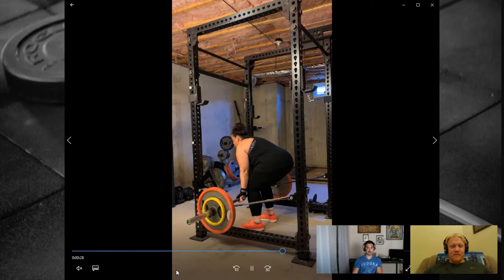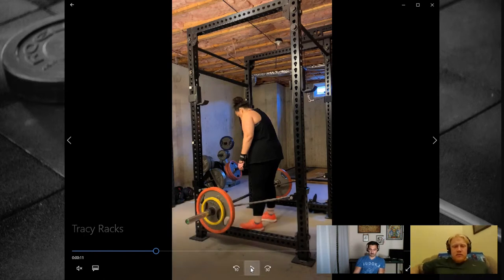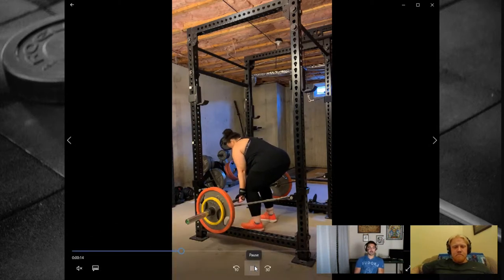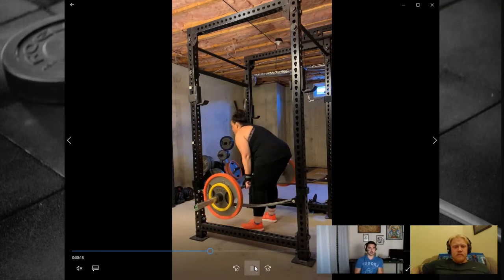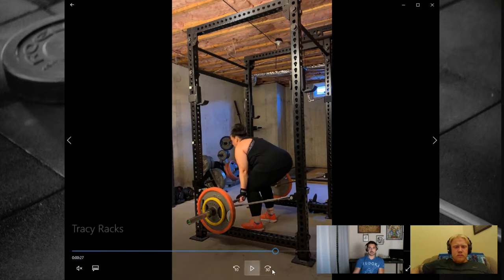Second rack pull form check: Tracy doing a lighter rack pull — they alternate rack pull and deadlift sessions while she's still learning positions. The video is pulled off straps rather than a rack. If using straps on the floor, chalk or marker the spot so you know exactly where the bottom is each session. You can see some thoracic rounding, but what matters is movement in the spine, not terminal position — in normal circumstances this is fine.